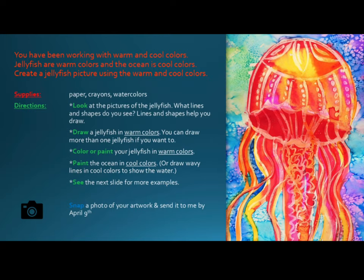You have been working with warm and cool colors. Jellyfish are warm colors and the ocean is cool colors. Create a jellyfish picture using the warm and cool colors.